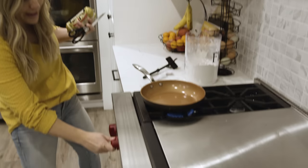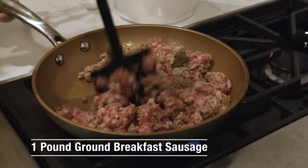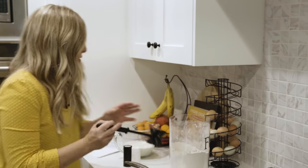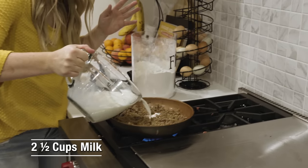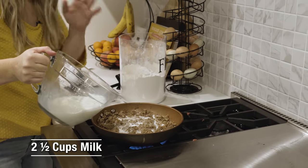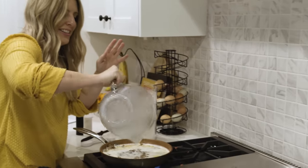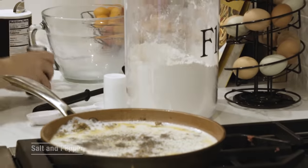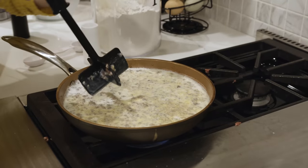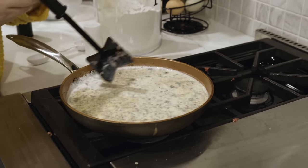Turn the stovetop to medium-high heat and cook up the sausage — I love my chop-and-stir for this. After a few minutes, add two and a half cups of milk. I love biscuits and gravy with a lot of pepper — pepper is my favorite thing in this recipe. Stir until it comes to almost a boil; it will thicken up, just give it a minute.